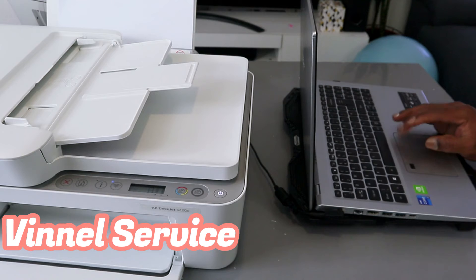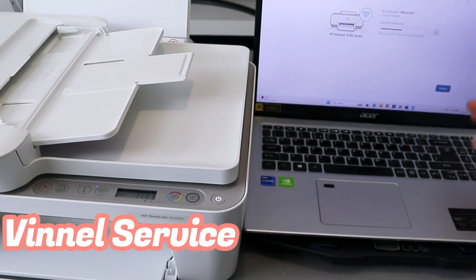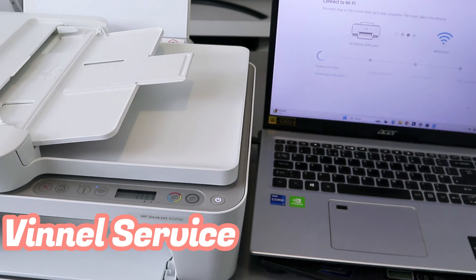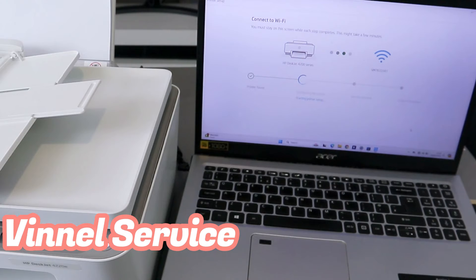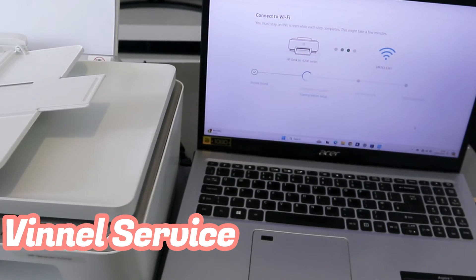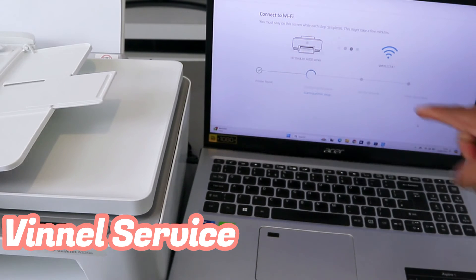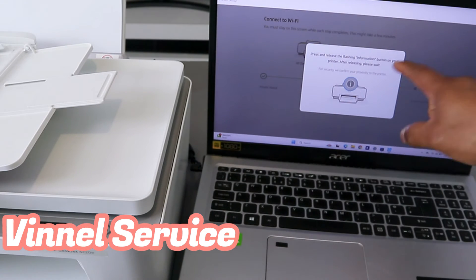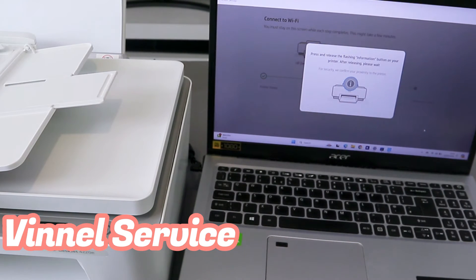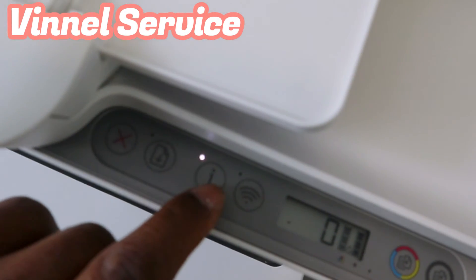Select the eye icon at the end to double-check the information you put in — no errors. Then select Connect. Now it's finding the printer — printer is found. The next step is configuring the printer. Press and release the flashing information button on the printer, then wait. So go to the printer and press the flashing information button.